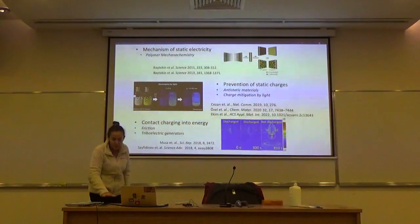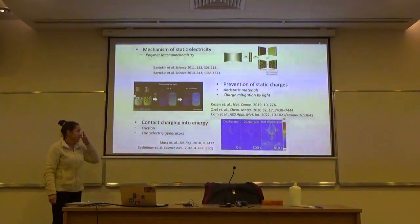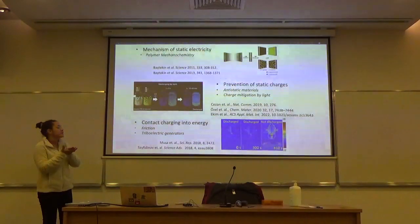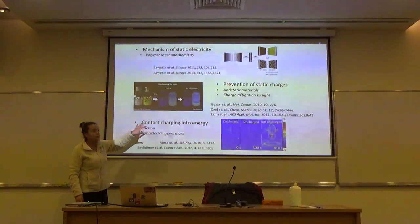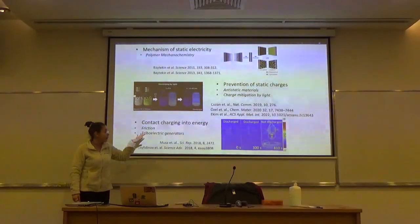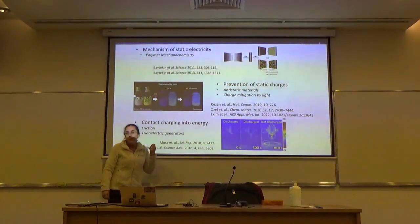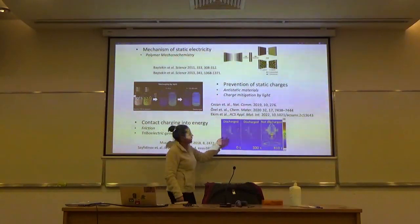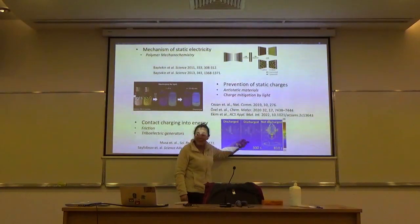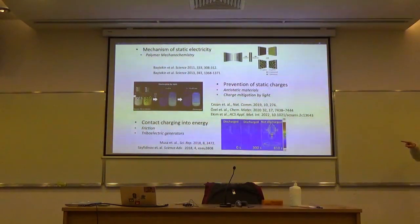Prevention of static charge is something I'm really obsessed with. Contact charging can also be turned into energy — triboelectric energy generation. Tribo means rubbing friction, so you rub things and get energy. Friction and static electricity are closely related: friction causes static charges, and more static charging causes higher friction. We have an interesting paper in Science Advances showing you can even stop motors with light — polymer pieces rubbing each other, and the static charging stops the motor because of high friction.